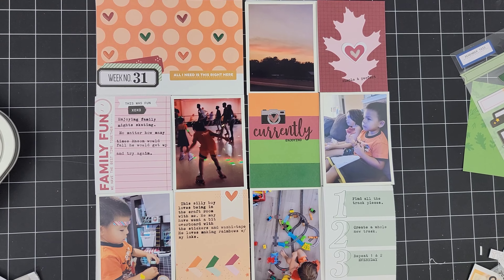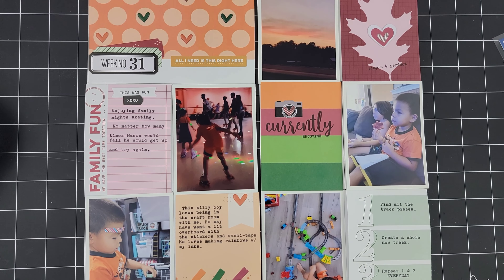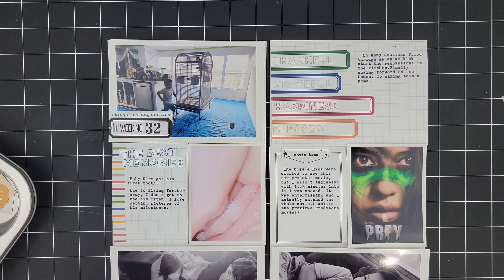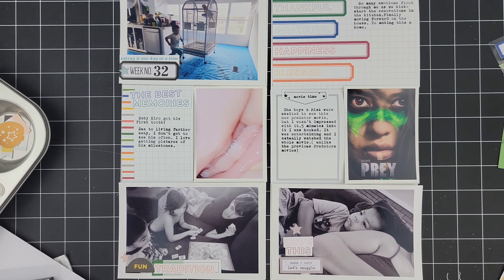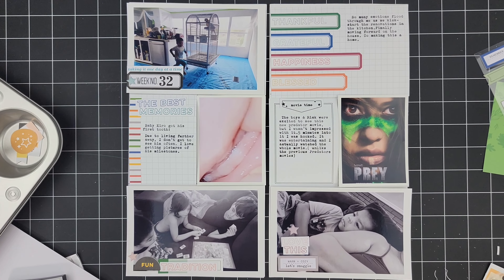Here is week 31 — I had so much fun creating that 4x6 title card and just the overall color scheme of this pocket page. And here is week 32. As always, guys, thanks for watching — don't forget to hit that like button if you like this video and to subscribe to see more videos like these. Bye, guys!